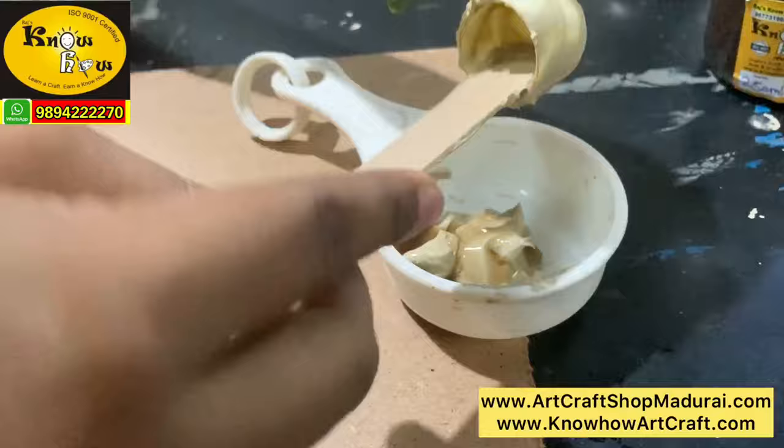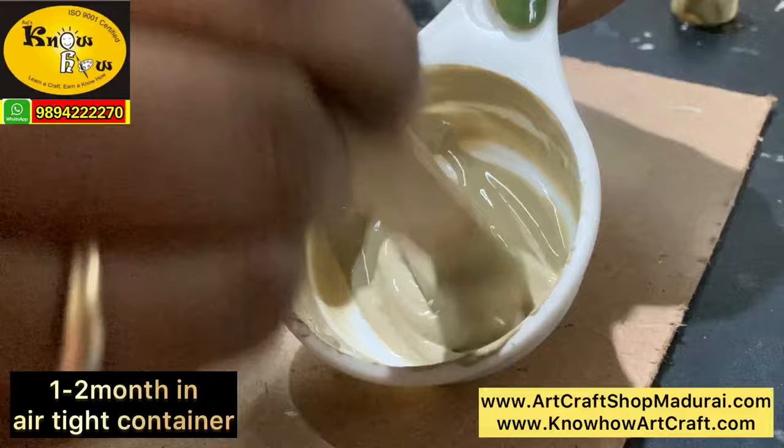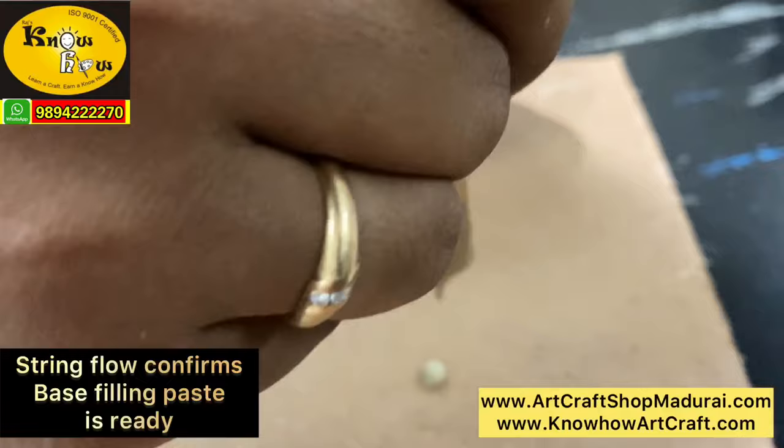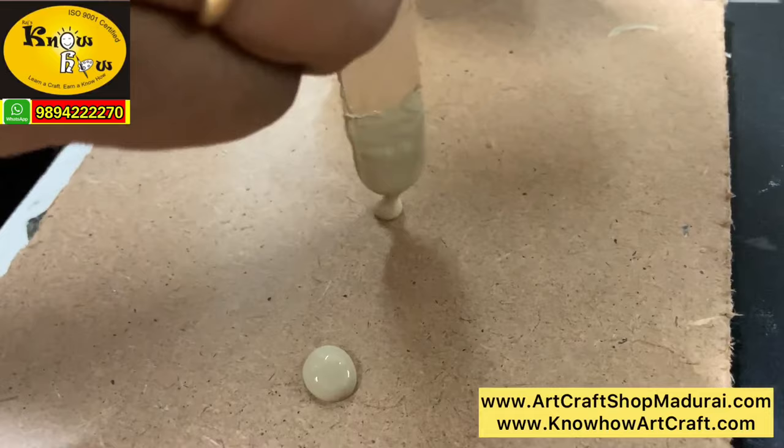Another question I get from customers is how many days can you store this muck paste? You can store it for a minimum of 1 to 2 months at room temperature — no need to refrigerate. You can see the string is falling like a continuous flow, and you can check this before using it on the main board. This glossy consistency ensures that the muck paste is coming without any cracks. Another query is: can I use Fevicol instead of arabic gum?